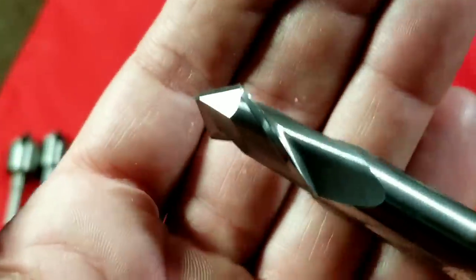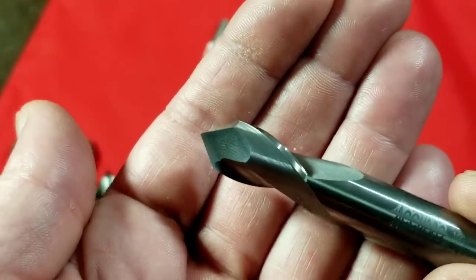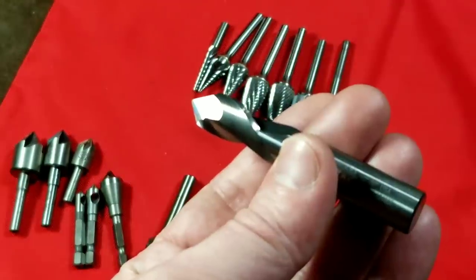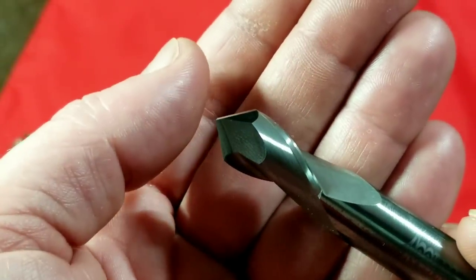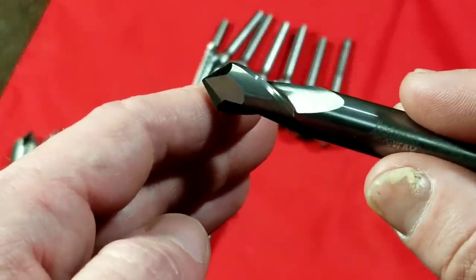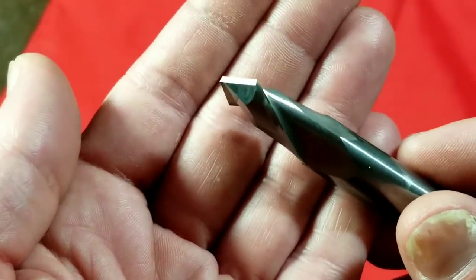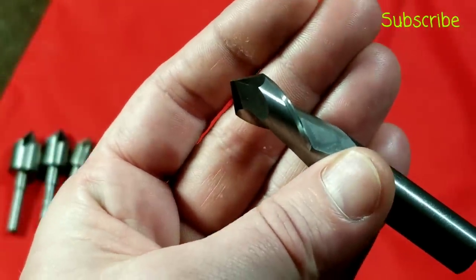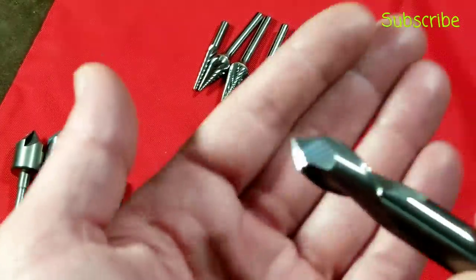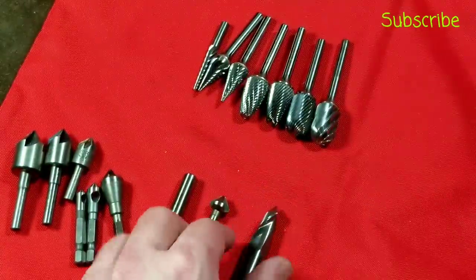I have one half-inch solid carbide bit here. This is actually a chamfering tool — really for milling machines, CNC machine shop work. It's exactly 90 degrees between the two surfaces, so it goes along an edge and puts a 45-degree chamfer on any edge. I've used it occasionally for deburring since it's very sharp, but you have to be careful because these are easy to damage. It's also useful when you want a countersink at 90 degrees rather than the standard 82 degrees, so you aren't limited to just one angle.